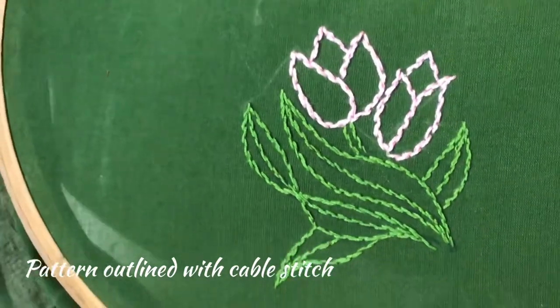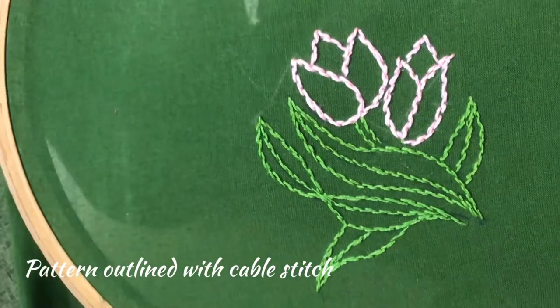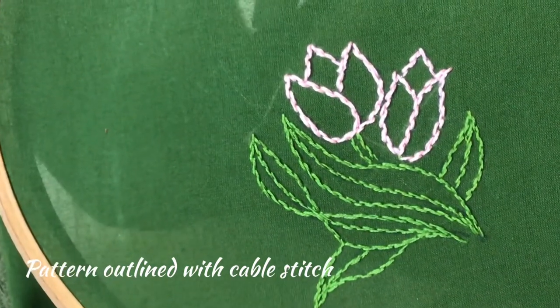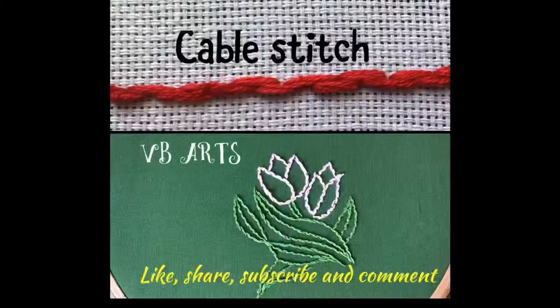If you have missed my previous videos, please click on the links given in the description box. If you like this video, share with your friends. For more stitches, like and subscribe to my channel. Thank you for watching.